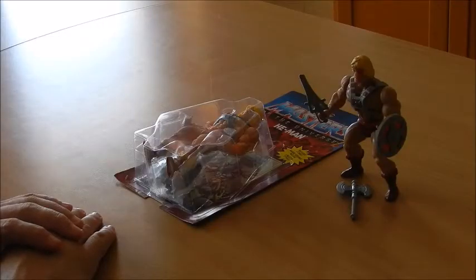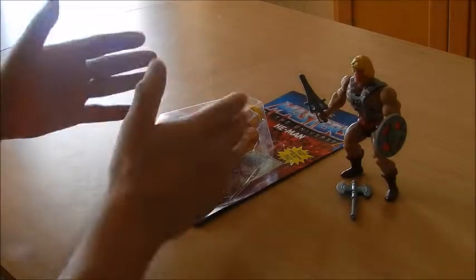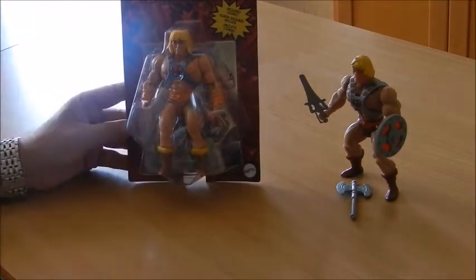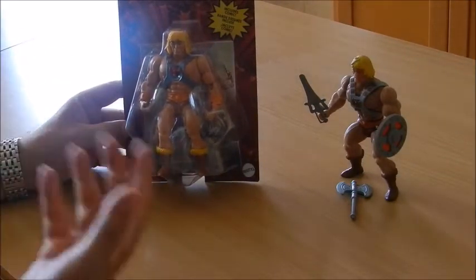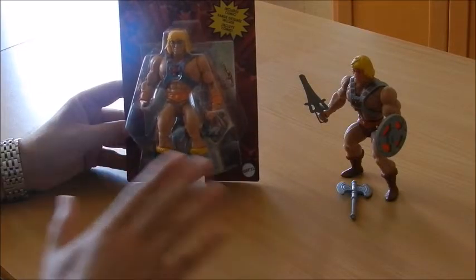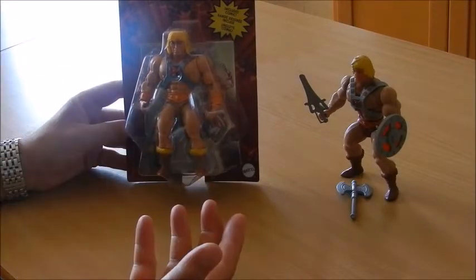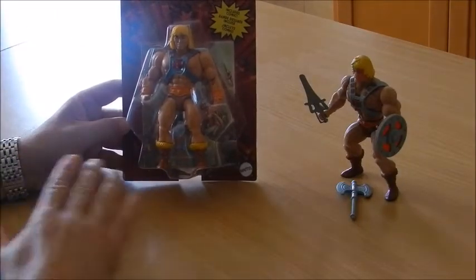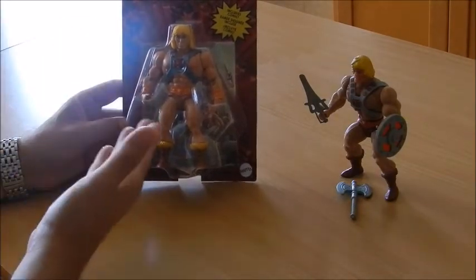Hi everybody, and welcome to another video of the channel. Today I'd like to spend a couple of minutes talking about this Masters of the Universe Origins action figure, He-Man. Other than the nostalgic appeal from the 1980s collection — a tremendously successful collection of action figures, vehicles, and play sets from Mattel — we've got here this new rendition of the most popular character in the toy line, He-Man himself.